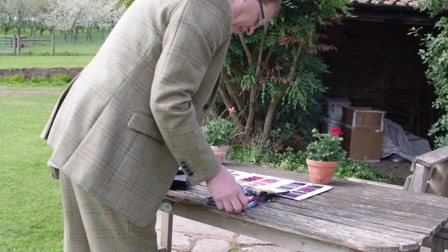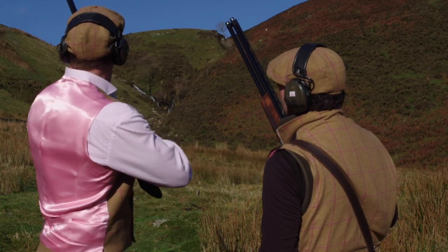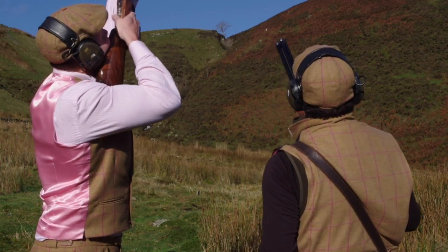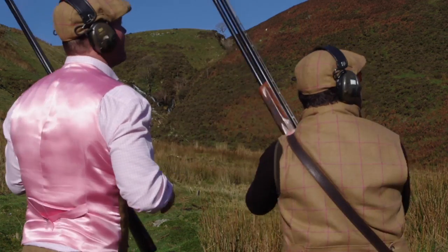A three-piece shooting suit works out at about a thousand pounds, using several tweed cloths including the best tweeds available. He has literally no overheads because he works out of a briefcase, travelling by car or train — so he keeps his prices down but his quality up.